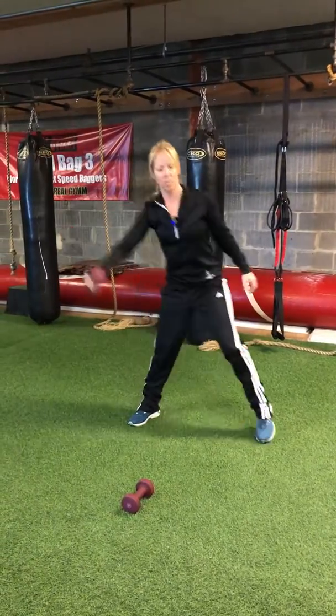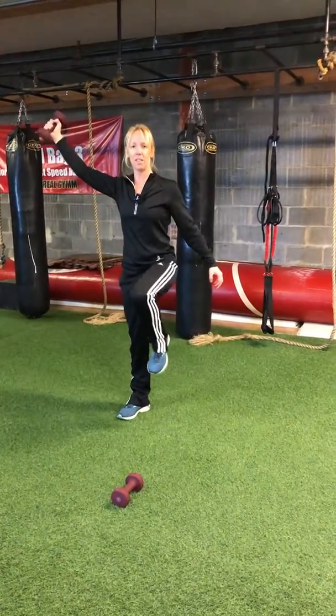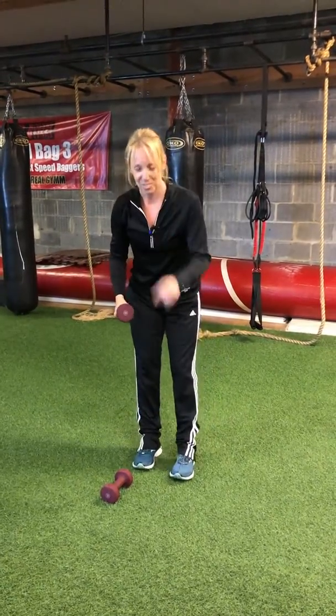Here's level two if you want to incorporate a little bit of balance. So there's exercise number one — do 12 on each side, so it's really two sets there.